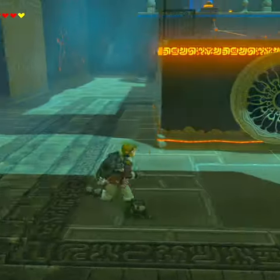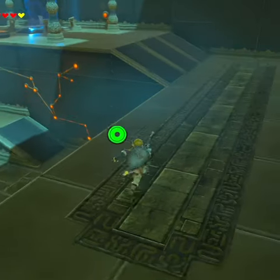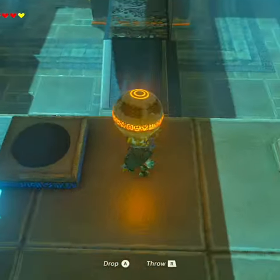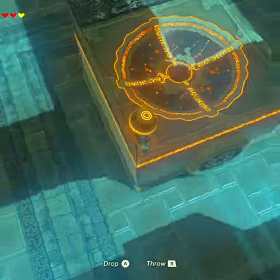Now, I'm told there's some special thing we're supposed to do with the fans. However, I've got my own way, so we're not going to bother with that. Instead, we're going to come on over this way and grab the boulder.